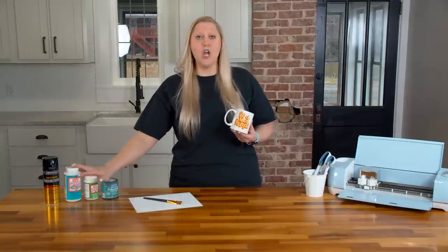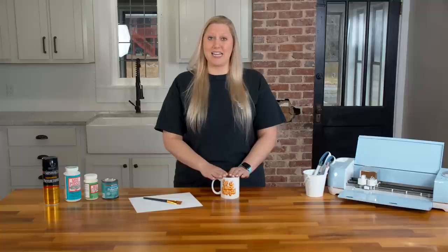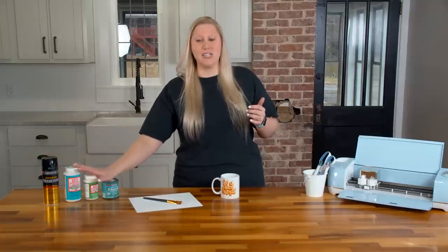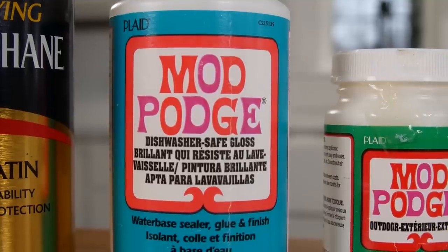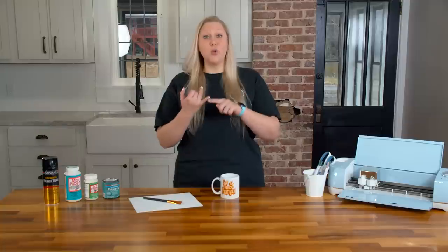We have the spray sealer here today, but while it is a great sealer for some things, we do not recommend it for cups or mugs. The reason is it doesn't apply the same thickness or even coat — it doesn't get the same coverage as something you would brush on. We do recommend the dishwasher-safe Mod Podge, the outdoor Mod Podge, or the poly acrylic. All of these will be food safe and dishwasher safe after 28 days of curing.